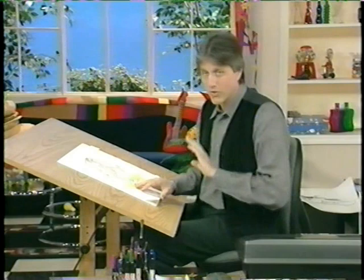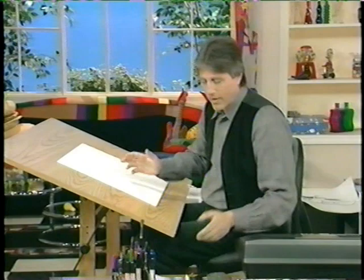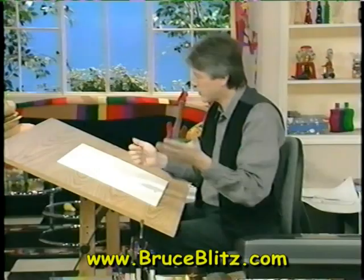Let's do another sports action pose. We'll stay with baseball and do a slider. This is a great one to do, and I'll show you why. Because a slide is already kind of an extreme cartoon pose, isn't it? I mean, someone on the ground like this with dust — that's a great pose.